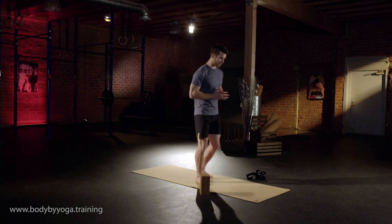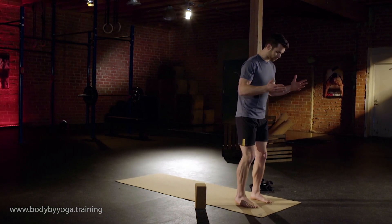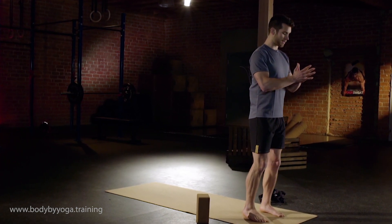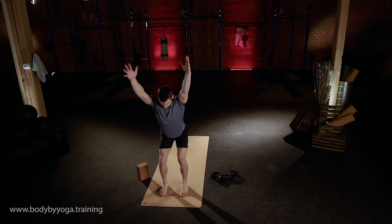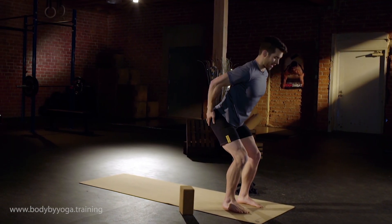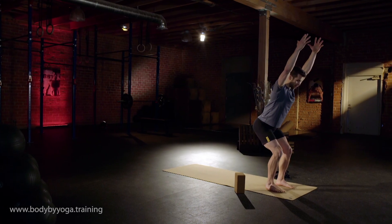We're going to start off today in a standing pose with your feet about six inches apart. Here we're going to focus on integrating your breath with your movement. Take a big inhale in, lift your arms up, exhale into a squat. Push your butt back, internally rotate your thighs, and then externally rotate your hips. Glutes engaged, knees back. Inhale back up.